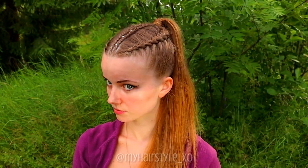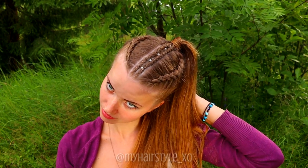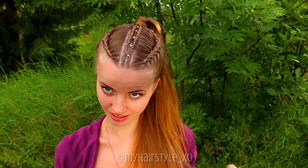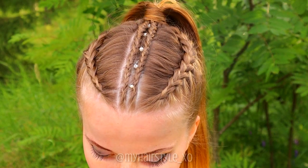And here's the final result of the small cornrows with the Dutch braids — an extended ponytail using only your own hair. Thank you for watching this video. Have a great day!